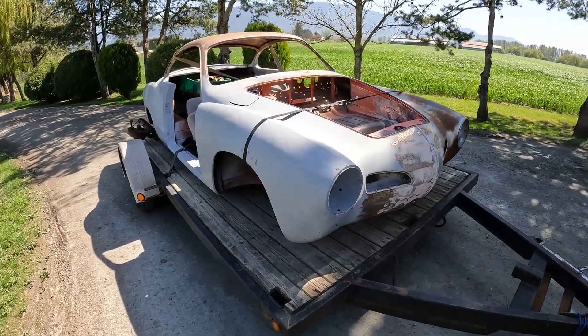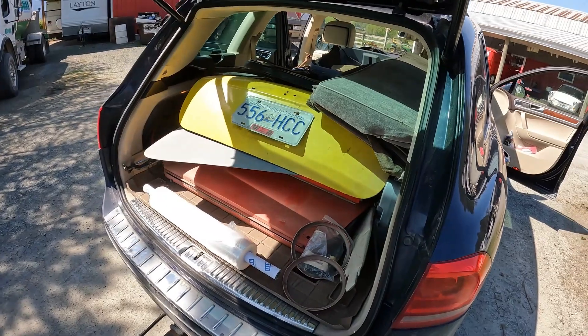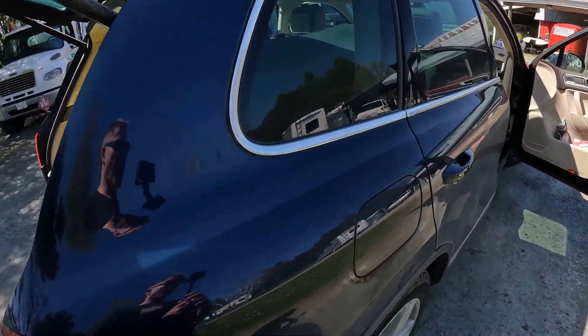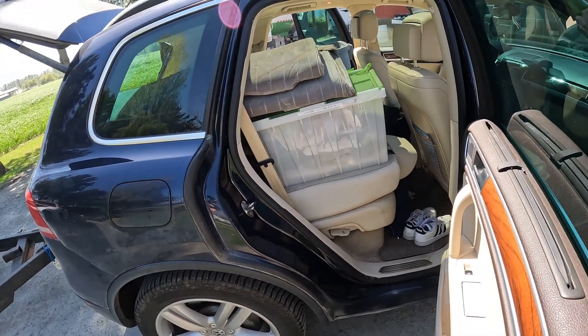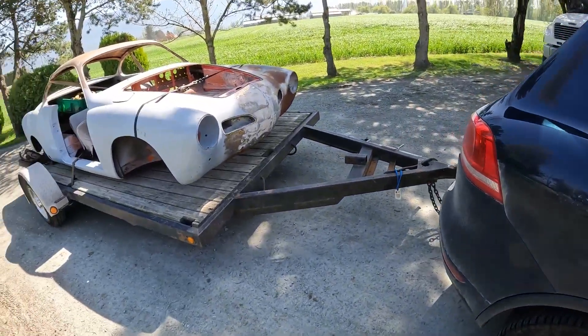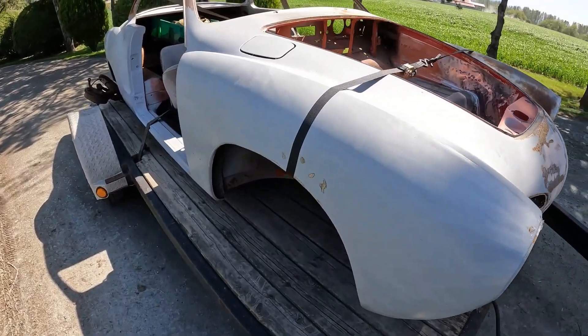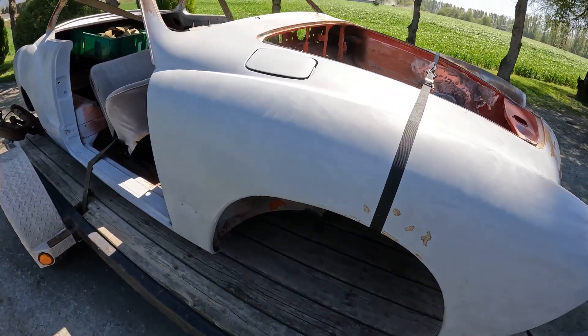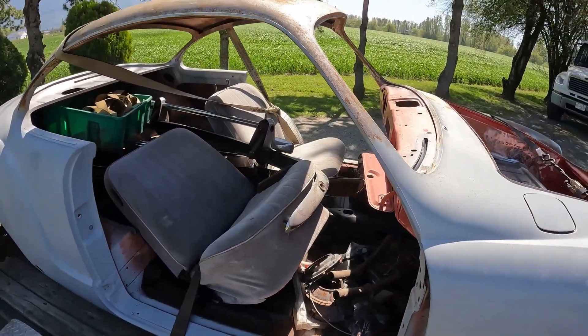We made it home. All the parts are still stuck inside there. Hopefully most of it's there in one shape or another. So we have a '69 Ghia — go for a quick walkthrough. It's supposed to be a California car; it has a California title and some importation documents, so hopefully that's the case.